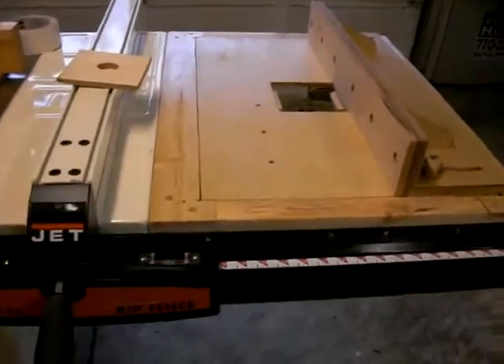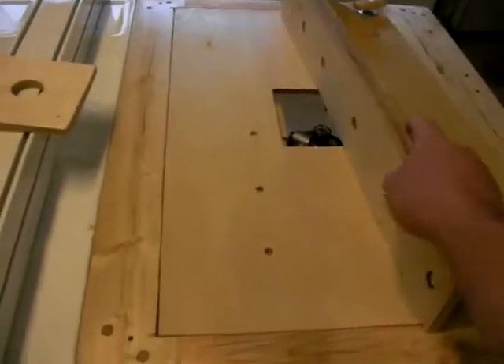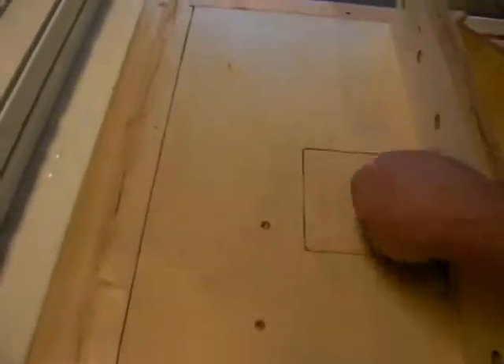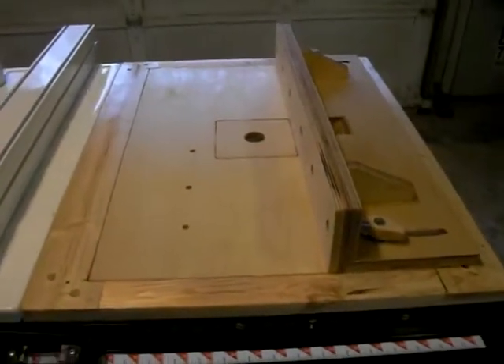Pops right back down in there. Of course you can take the fence off. That's it.